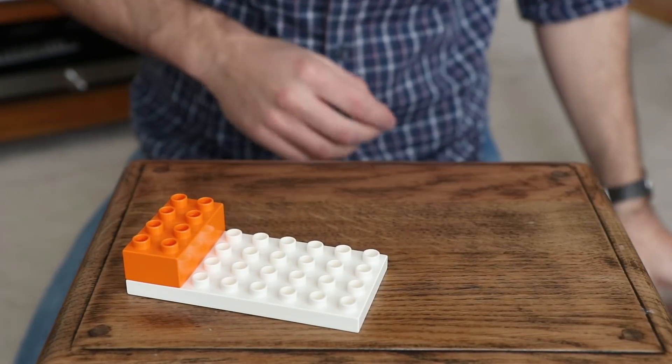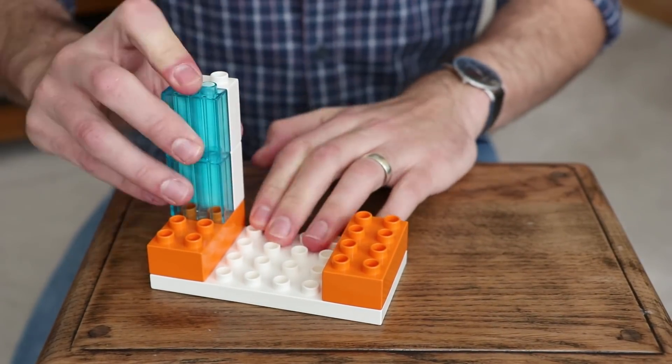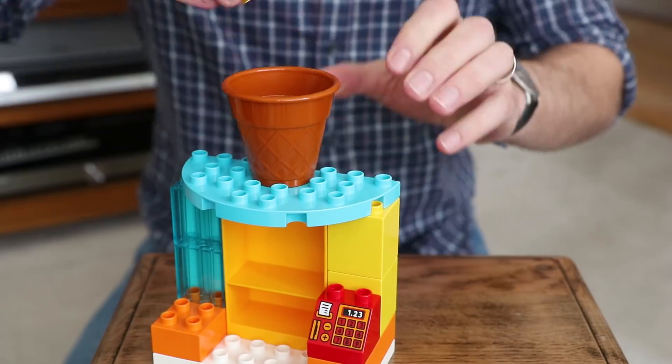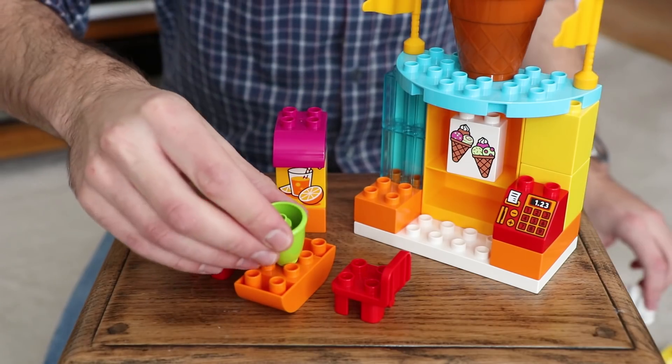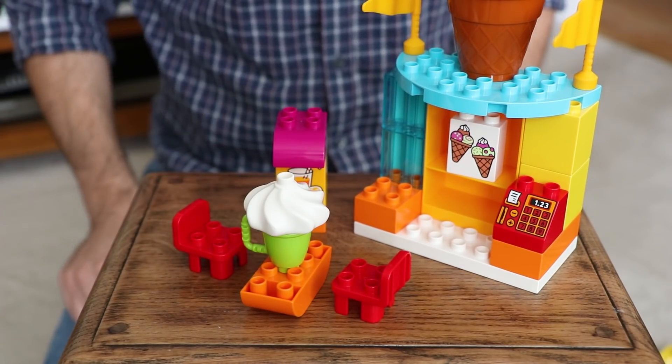Now another cool build that comes with this Big Fair set is the ice cream kiosk, because it's always important to have ice cream when you're at the fair. This comes with a cash register and a really cool big ice cream that goes on top. It also comes with a set of table and chairs so you can sit outside and enjoy your ice cream.